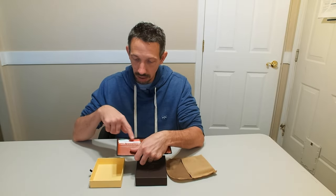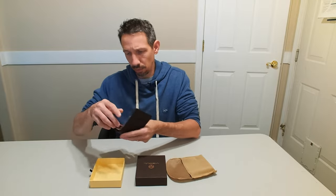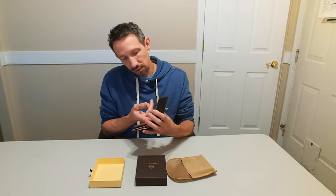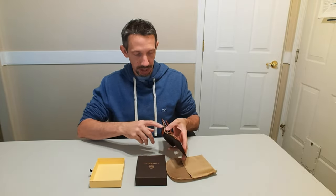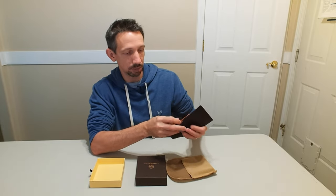There are about six separate slots for cards, and you can obviously put multiple cards in each one. It also has additional pockets underneath if you want to put other stuff. When you open it up, it actually opens up this section so it's easier to get your bills out.